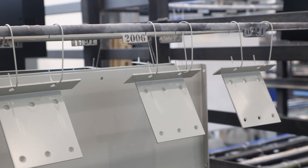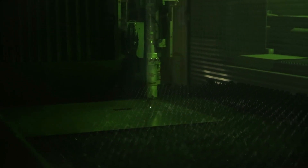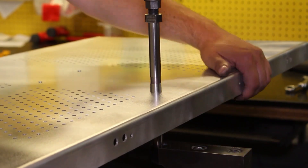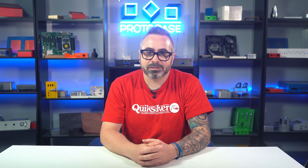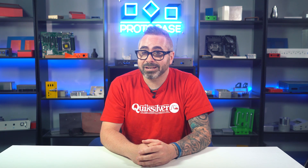Here at Protocase, our mission is to take the frustration out of sourcing your custom enclosures and parts. Long lead times and latencies stifle your projects and kill your momentum. That's why we've developed a unique mass customization manufacturing process that's fast, flexible, and easy. If you haven't yet experienced the magic of getting your custom parts manufactured in two to three days, give us a shout. We're here to answer your questions and give you a fast, accurate price quote on the parts you need made.